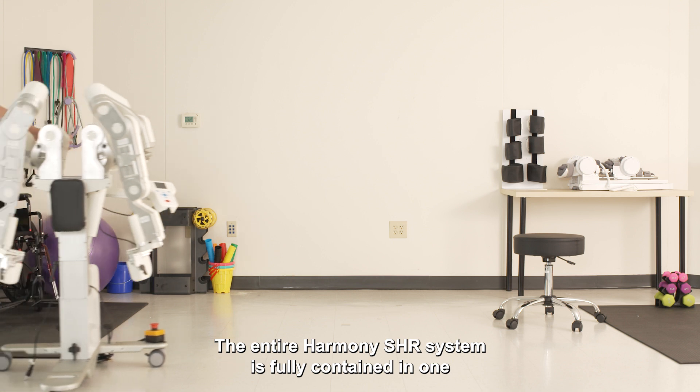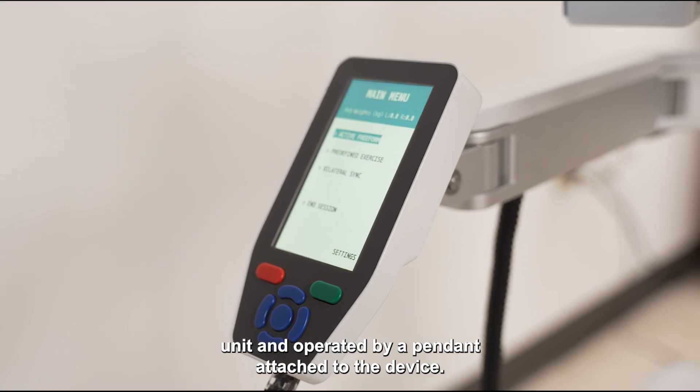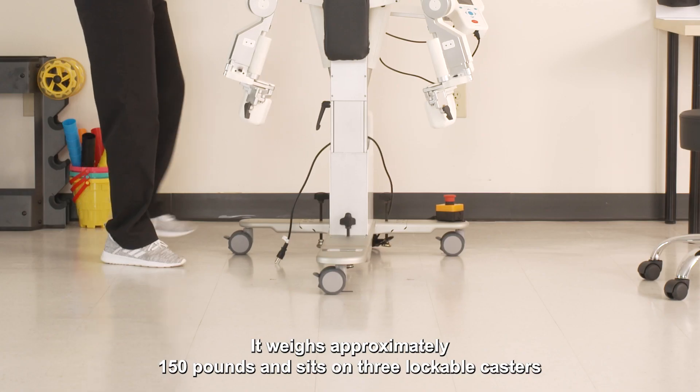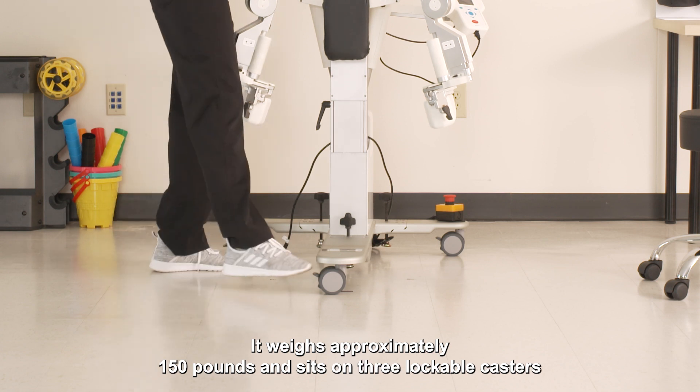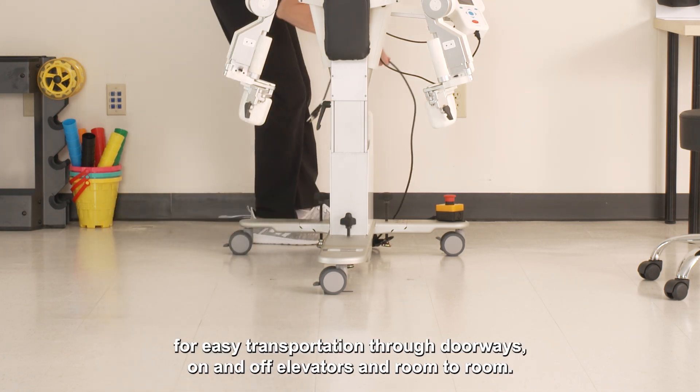The entire Harmony SHR system is fully contained in one unit and operated by a pendant attached to the device. It weighs approximately 150 pounds and sits on three lockable casters for easy transportation through doorways, on and off elevators, and room to room.